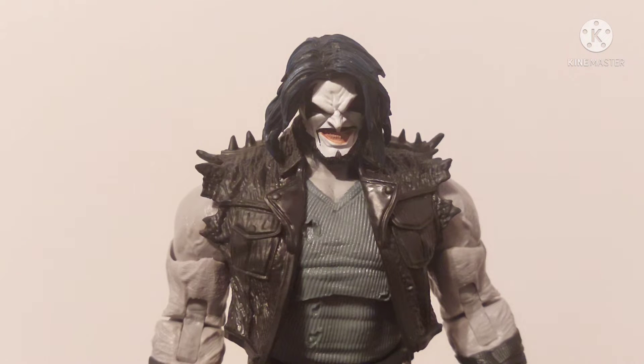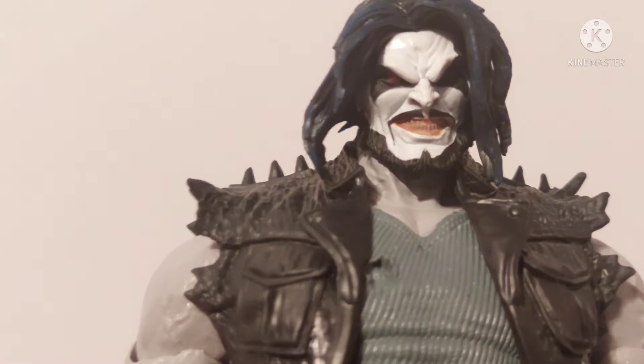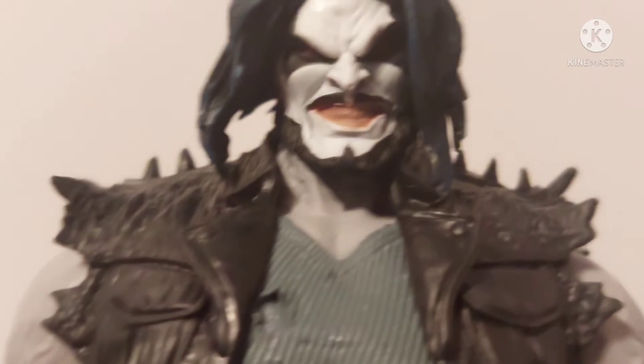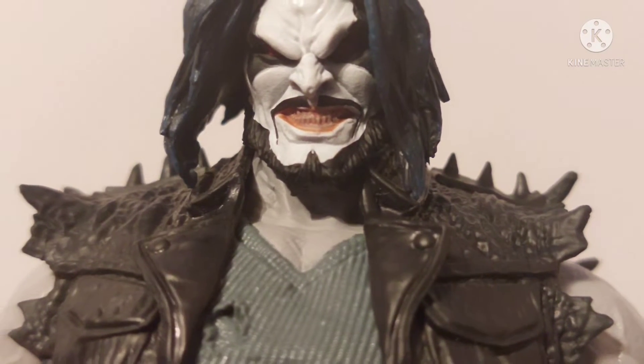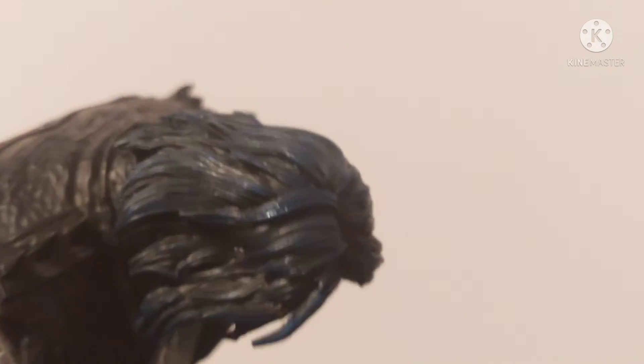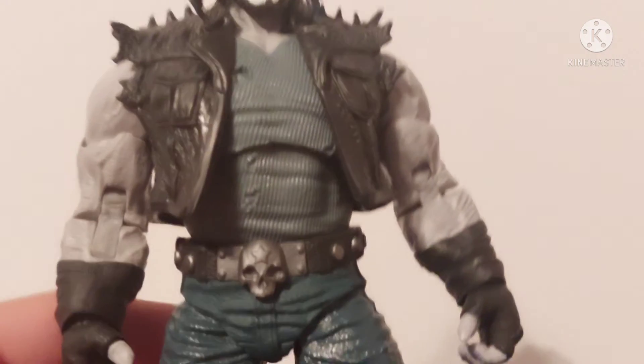Here we go — we have the main man himself, Lobo. First off, I gotta say sculpt, detail, everything about this is pretty on point for the most part. I have a few nitpicks here and there, but overall this is still a pretty darn cool figure. Look at that head sculpt — the teeth and everything, you can see every detail, the nose. McFarlane killed it with the head sculpt, and the hair — the blue highlights, I love that, that is really really cool.